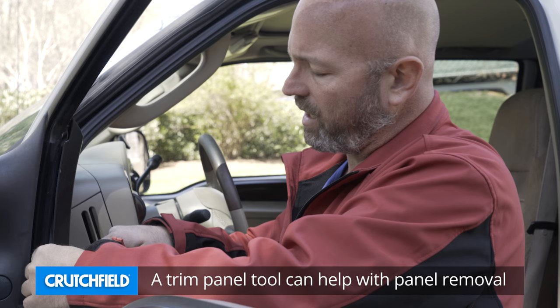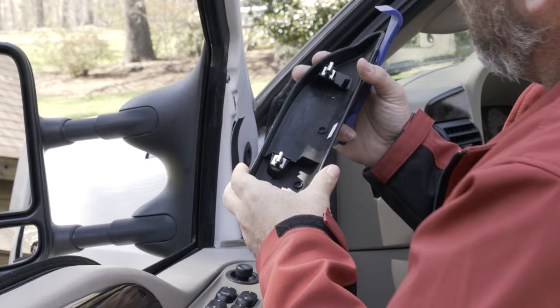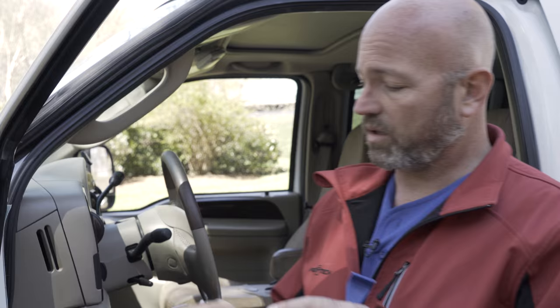Put my little trim panel tool in and twist. It's always a little disconcerting when you pop those retaining clips off — you feel like you're breaking stuff. Most of the time, you're not. There's a little tension in there holding them in. There are our retaining clips — they are intact, and they just go in those little slots right there. So we've got our first piece out.